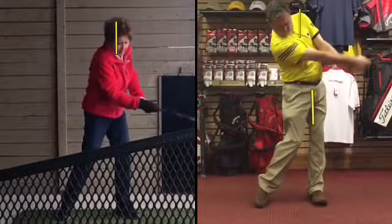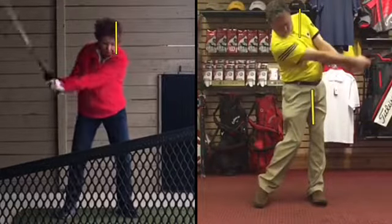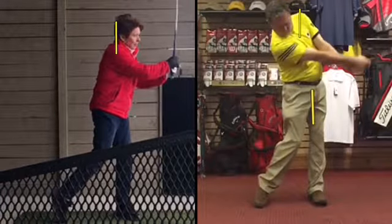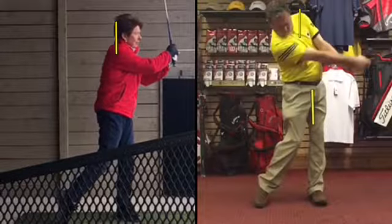That causes your arms to fold. It robs you of potential speed and the ability to control the club face better. Let's work on finishing tall, feeling the arms straighter in your follow-through.